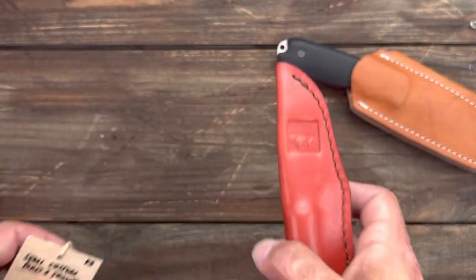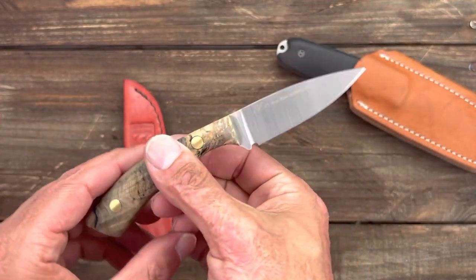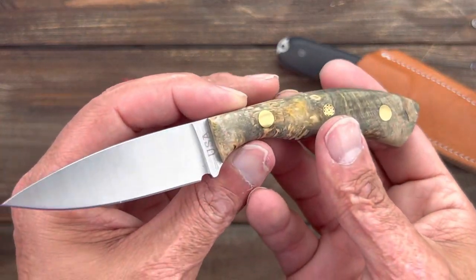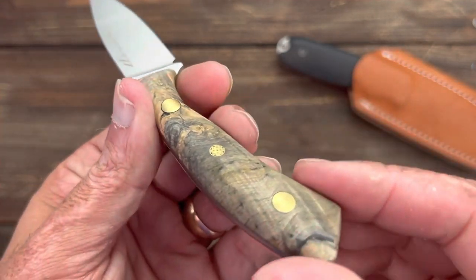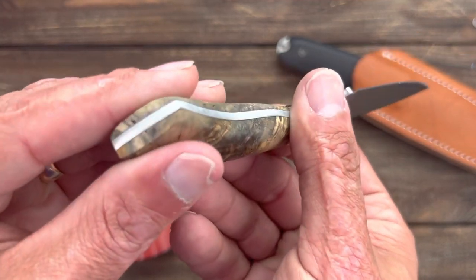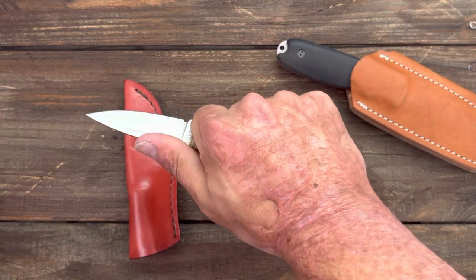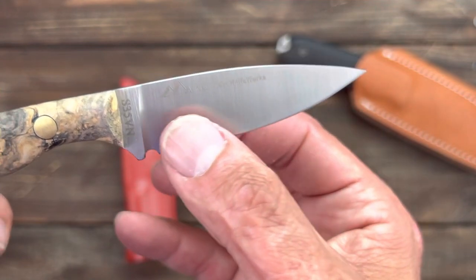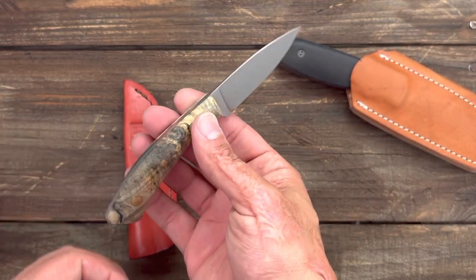Nice little sheath — nicely done. And here is the knife. Oh, that is beautiful — look at those scales! I showed this in a prior video where I was deciding between this one and the box elder. This right here is buckeye burl, and man, burl woods just look so good. It has that nice coke-bottle thickness, and they even knocked off the spine edge so there's no pokey spot. It's extremely comfortable. Rockwell 60–61, S35VN steel, and look how nice and thin the grind is — they even rounded the spine up top so there are no sharp edges.